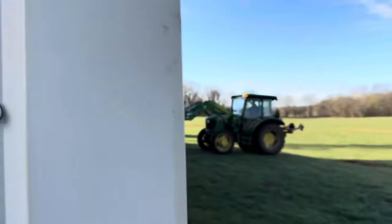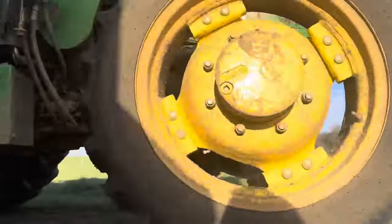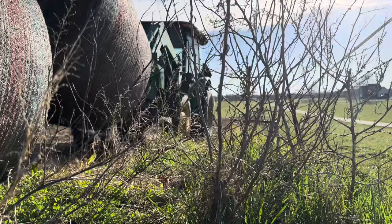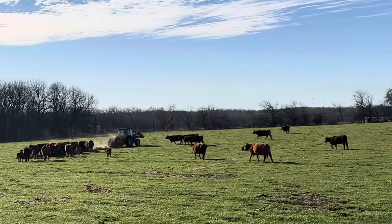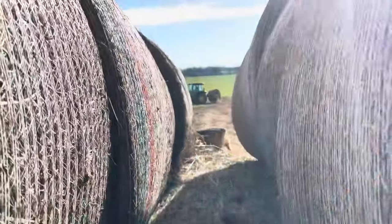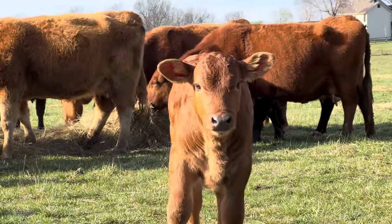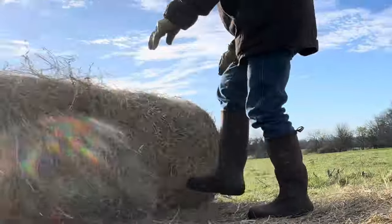I didn't think she was going to let me tag her calf, but I just talked her down and she kept backing up. So I got over and tagged the heifer calf. I'm going to name it Aubrey, courtesy of Chrissy in Willard, Missouri.